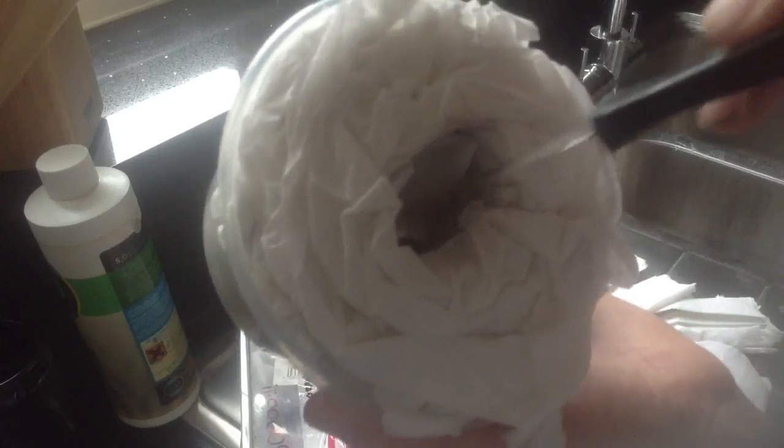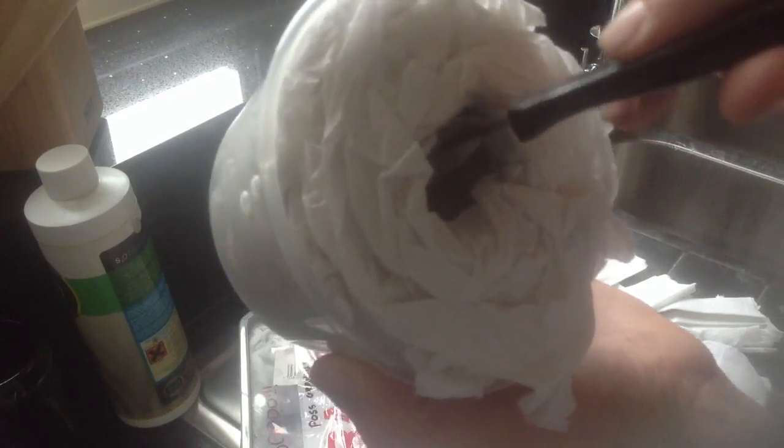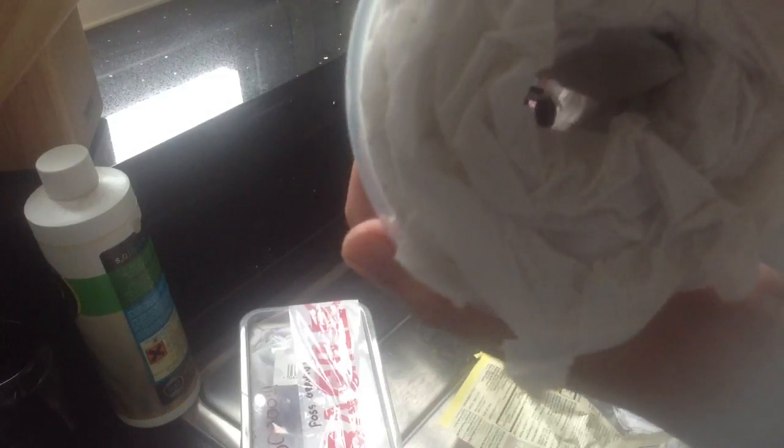Yeah, look how well that's packaged. See that — he's made basically a little burrow for it, and it is perfectly alive. There's nothing wrong with it.